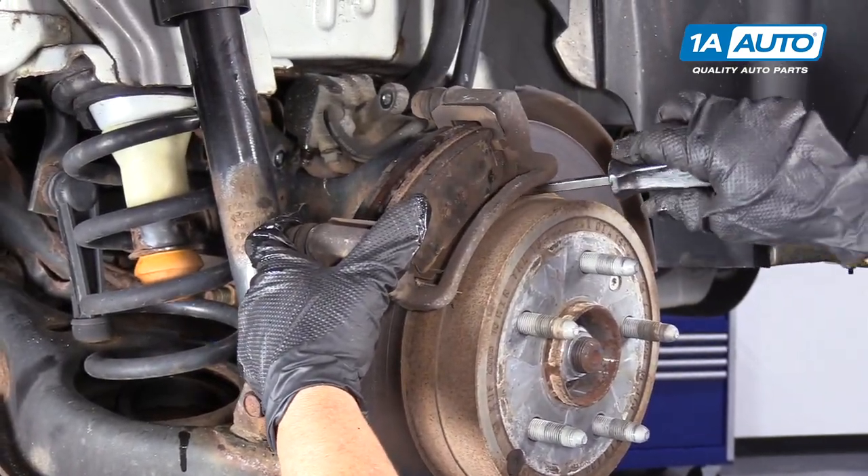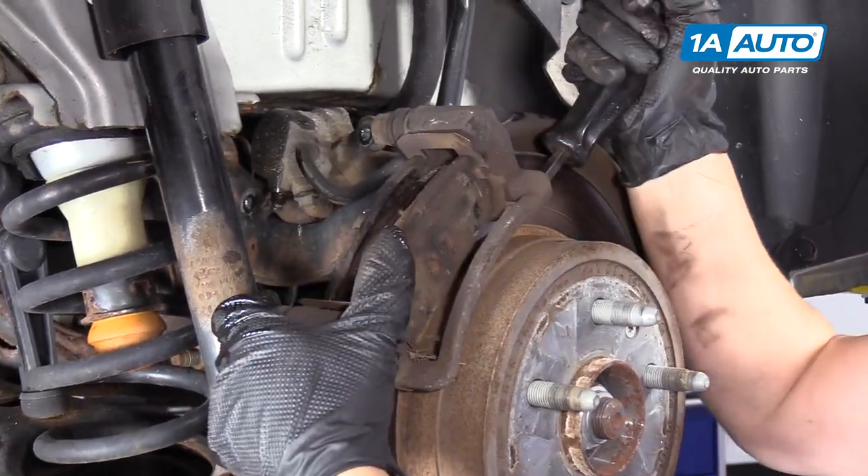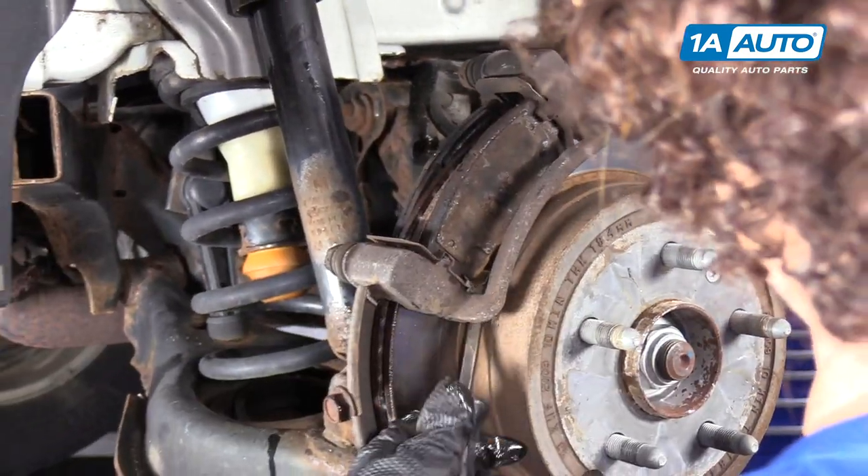I use a pry bar, especially when the bracket is frozen a little on it. Work it back and forth.